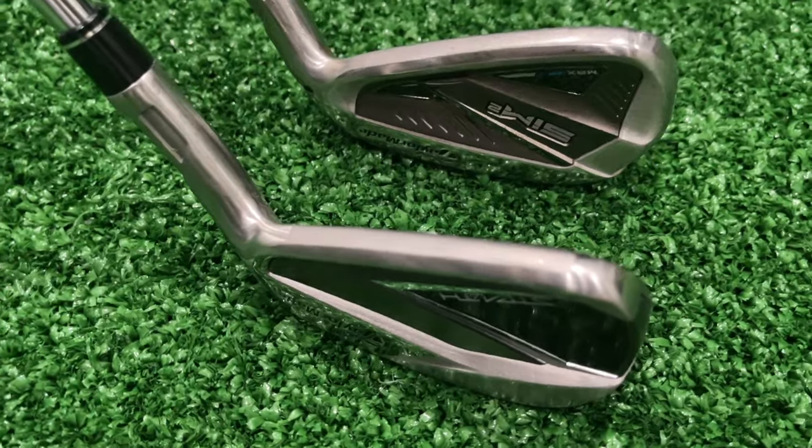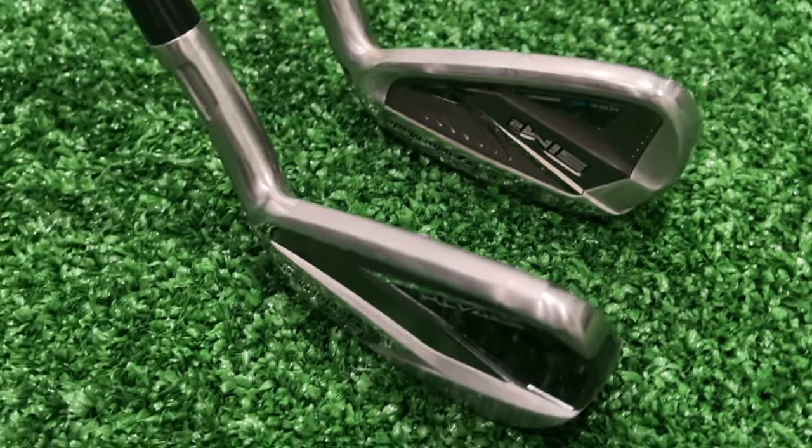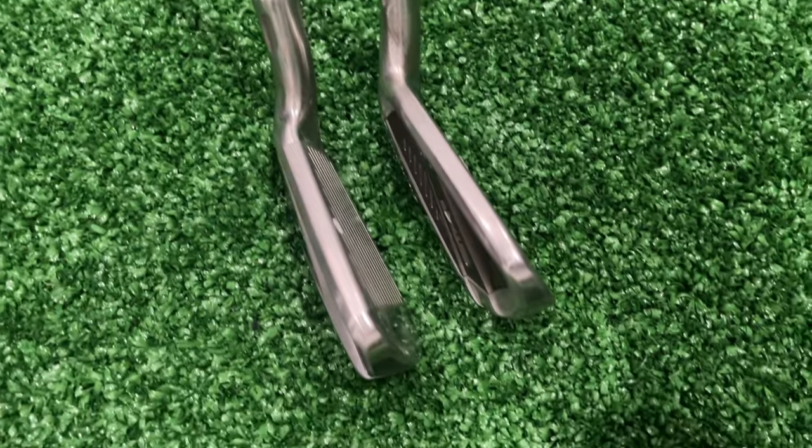Hey golf people! You might have seen a video I did earlier this year where I tested the Stealth driver up against the Sim 2 to see which one was worth buying — was it worth paying the extra money stepping up to the new model, or could you do just as well with the Sim 2? We found that the Sim 2 was really close; you were only paying for an extra yard or two with the Stealth.